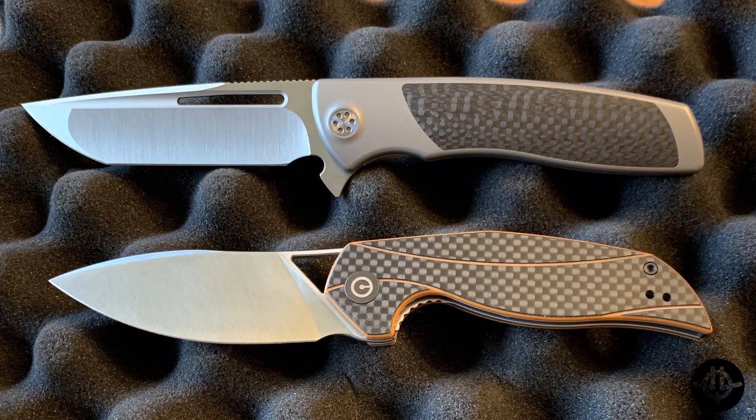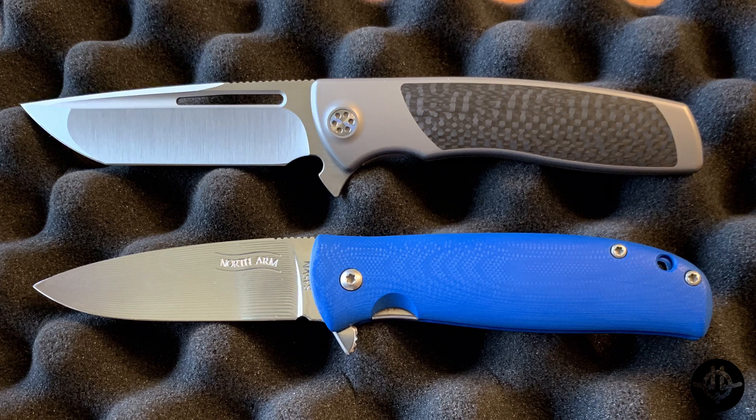Next up is the Civivi Anthropos designed by Elijah Isham — very cool, made by Wee Knives. And the Evo Typhoon is of course made by Reate, designed by Ryan Nadal of Sharp by Design. The Anthropos is definitely shorter and a little bit thinner in the pocket, but overall a fun comparison for that action. And last but not least is the Northarm Skaha — again about the same handle length but you get a bit more blade than the Evo Typhoon, which is quite nice.